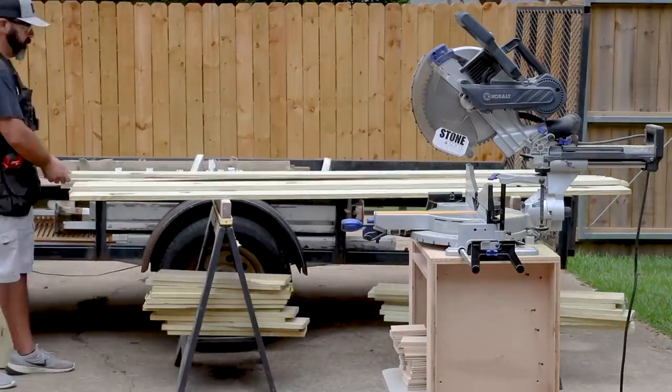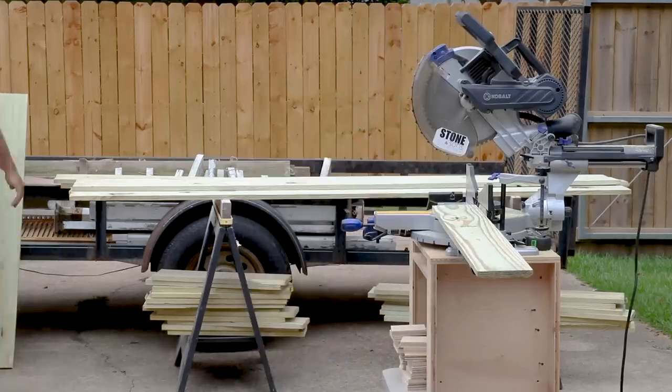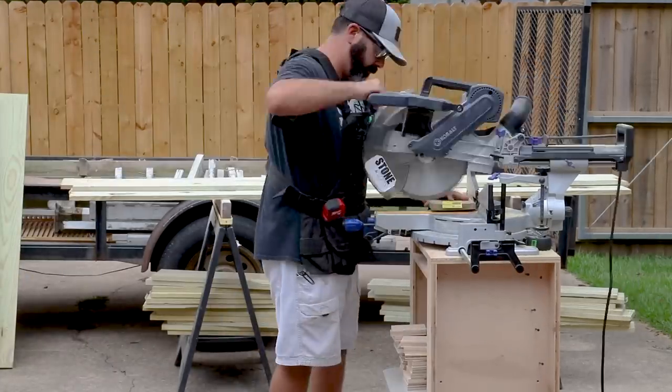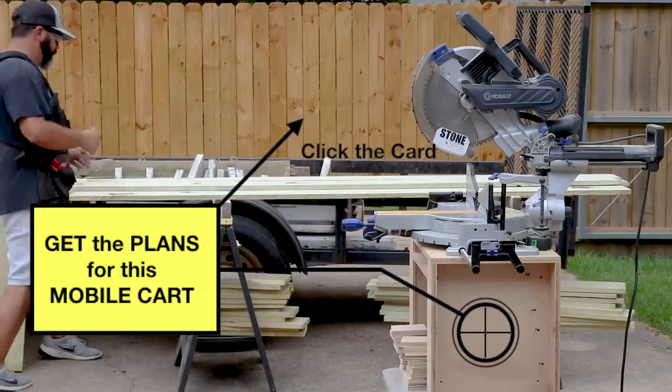Now I need to get shutters back up on the house. I'm using one-by material — one-by-six — and I've bought eight-foot boards. I'm going through and cleaning up the ends and cutting all the boards to length. When this step is finished, I'll end up with some long boards and some short boards.